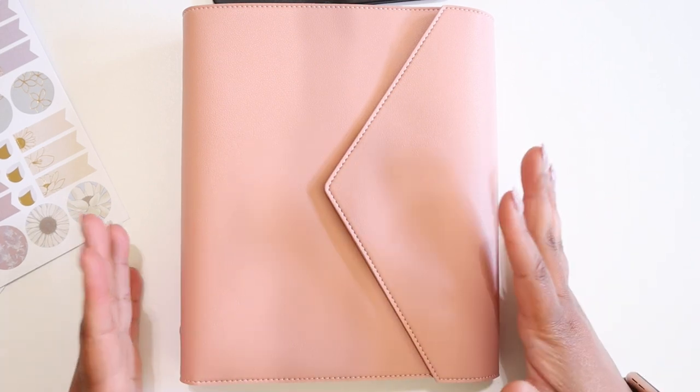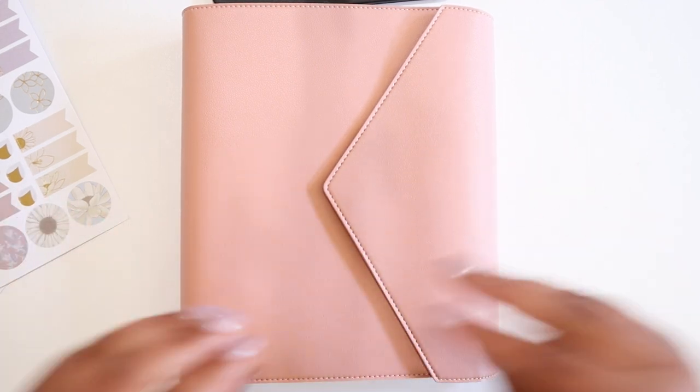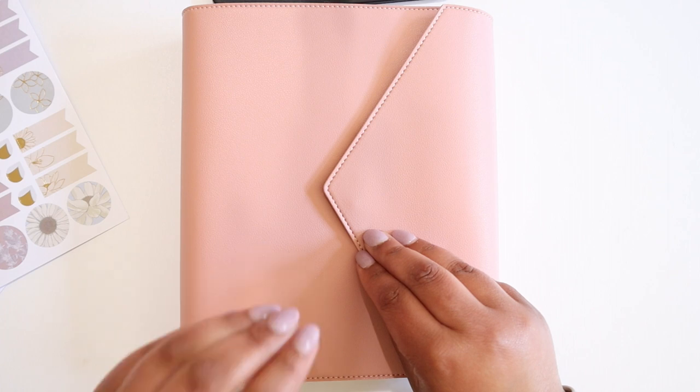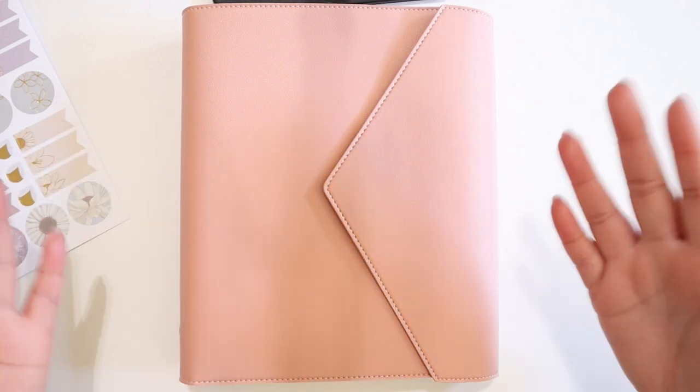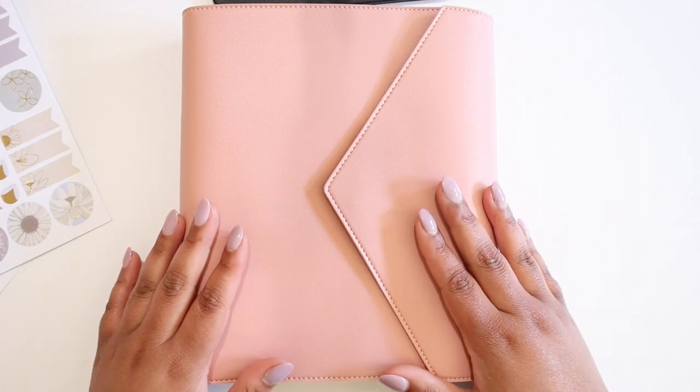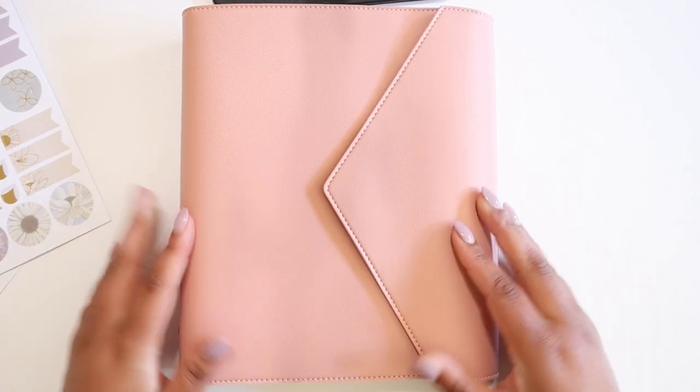Now that we've picked our planners, it's time to start thinking about moving into them so that they are functional for us and that we get everything out of it that we wanted to. That is what we're going to start tackling in this video today.